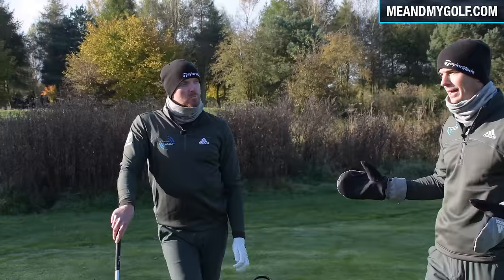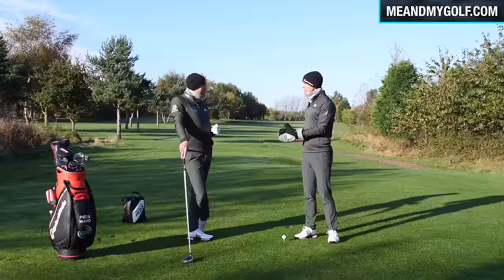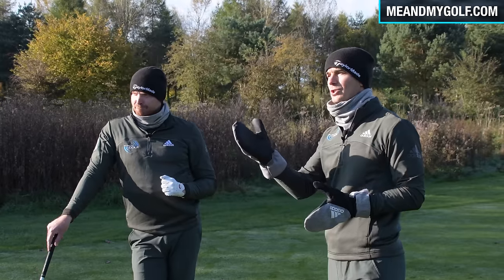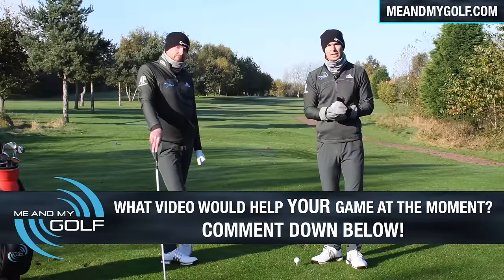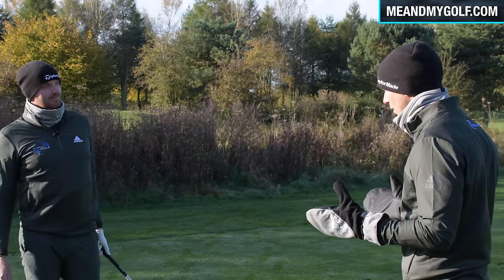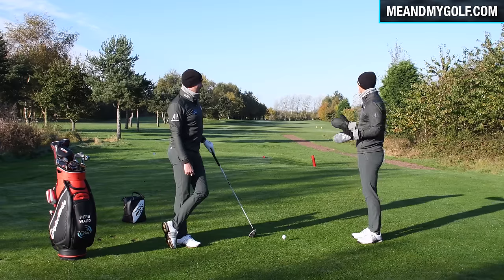Now we're gonna start on the teeing ground. I've had a lot of questions from the guys saying, look, what do you do in these conditions? So we're answering this: our top five winter golf tips. If you want to get involved, leave a comment down below and we'll pick a winner each week. Winter golf changes a lot because of the conditions. Let's start on the teeing ground.